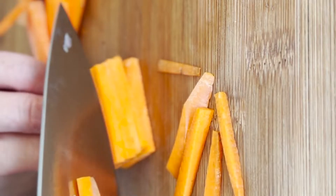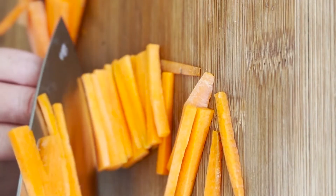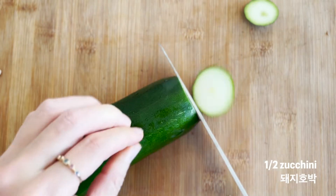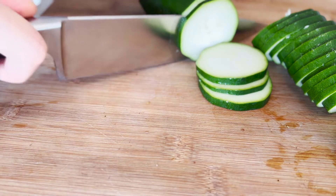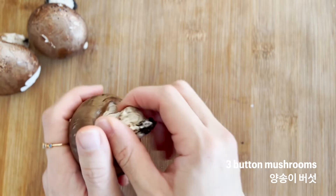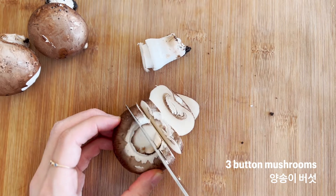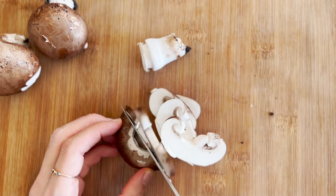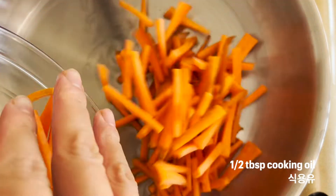In Korean cuisine, we also like to julienne the vegetables. I think that makes bibimbap difficult. But after you julienne the vegetables, that's it — it's almost done. To be honest, there is not a must-have ingredient for bibimbap. Usually, Korean people don't make bibimbap this way at home.